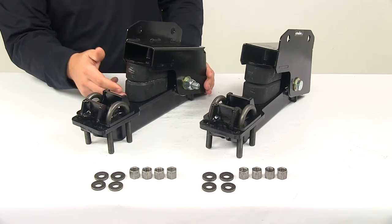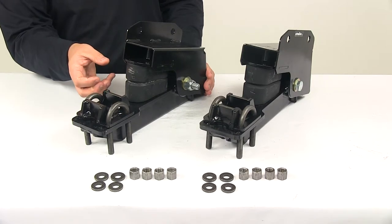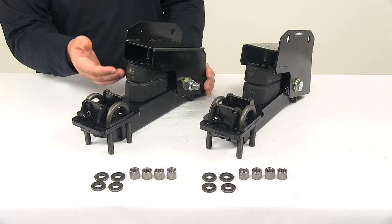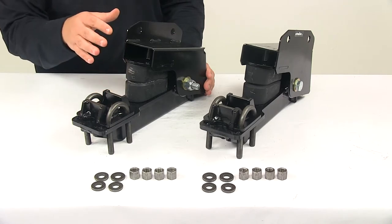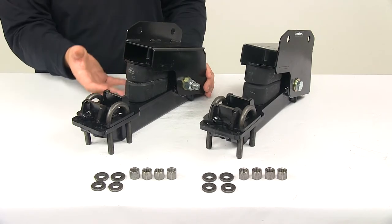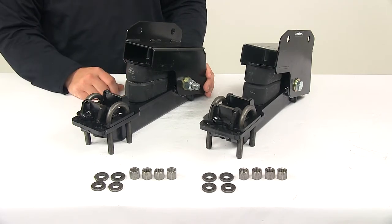They feature rubber springs that absorb all the road shock and support the trailer's load. They will compress and become stiffer and stronger as the load increases or as more weight is added, and they also act as a return device to minimize rattle and bottoming out.